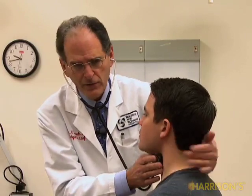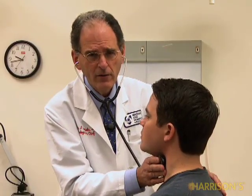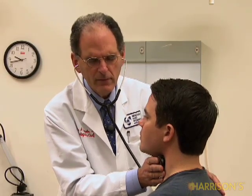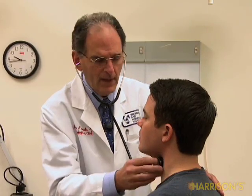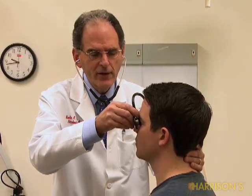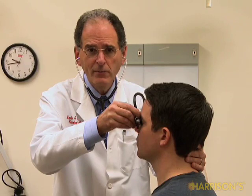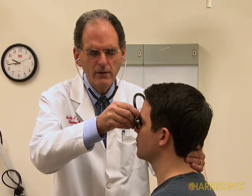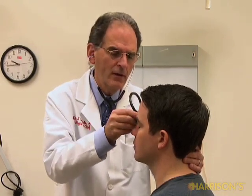Should you listen with your stethoscope? It's a debatable question because it's not a very sensitive or specific test. If you are going to do it, listen at the carotid bulb, just at the angle of the jaw, with the bell of your stethoscope. Don't push very hard — you'll turn your bell into a diaphragm. Say to the person, 'Hold your breath,' then 'Breathe normally.' I don't hear any unusual sounds. If you suspect disease in the distal internal carotid, listen with the patient's eyes closed to eliminate eyelid flutter, then have them open their eyes, and listen for a bruit.